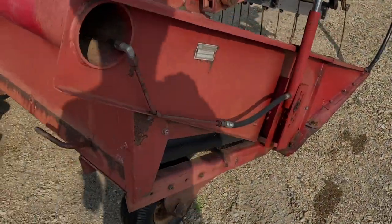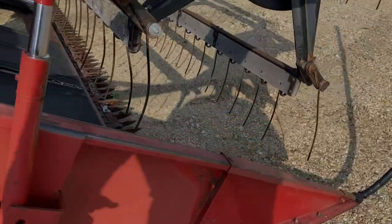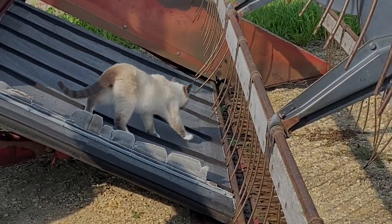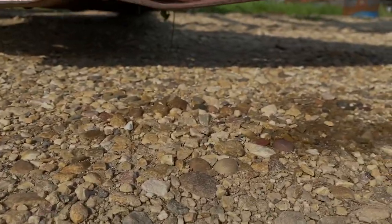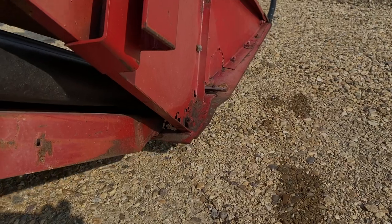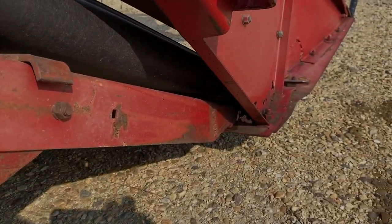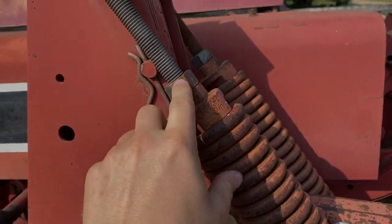So I found one thing I've got to figure out - this header wants to float off the ground right off the bat. I need it to float on the ground and sit on its gauge wheels while we're swathing.